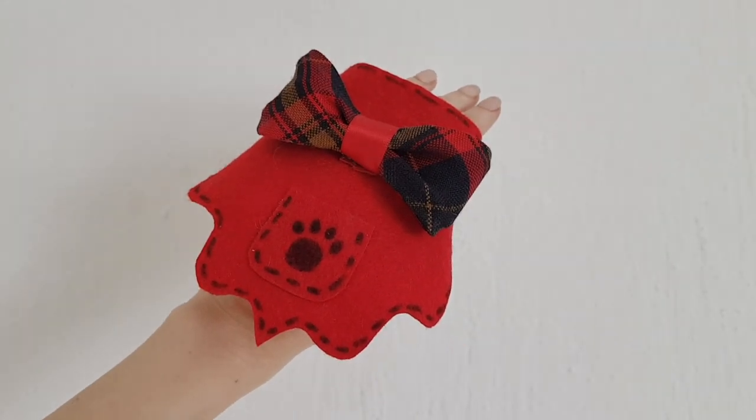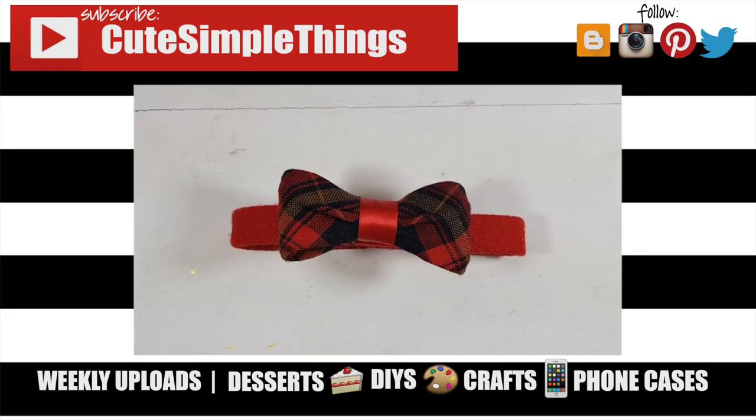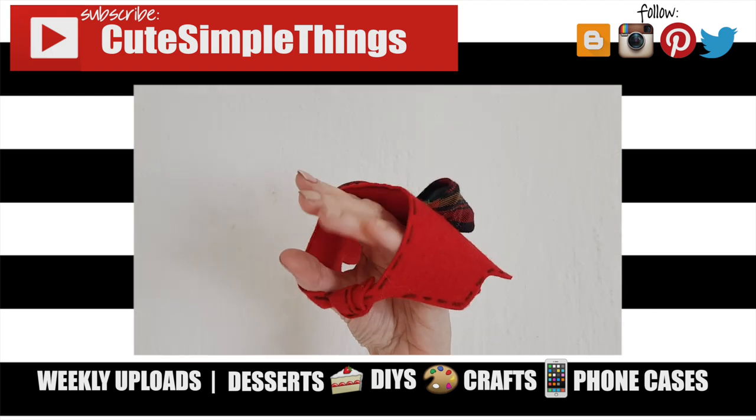If you did, don't forget to give this video a thumbs up. Check out more DIYs on my channel and subscribe for more. Let me know what you think of this one and share it. Thank you so much for watching — I'll talk to you later, take care, bye!